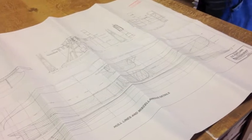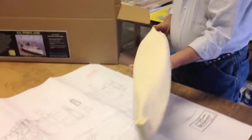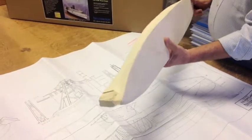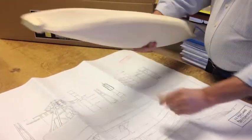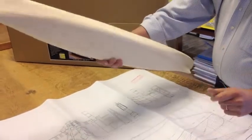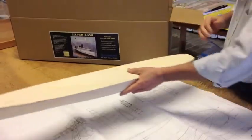Speaking of hull, the Portland comes with a carved wooden hull. It only needs a little bit of finishing to clean up where the attachment to the duplicator was.